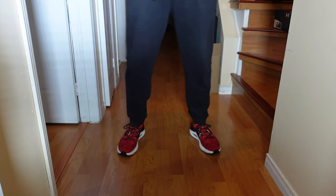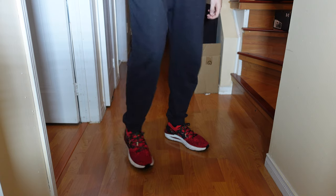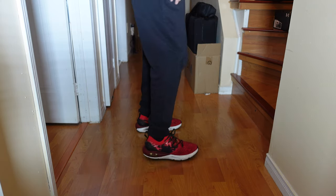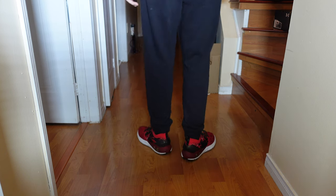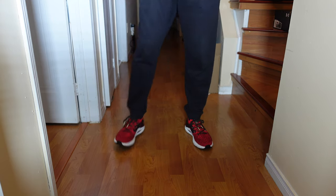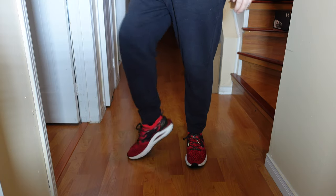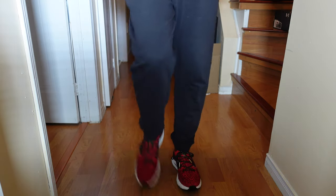Let me throw these on and show you how it looks on foot. They're actually really comfortable — I love this shoe. To me, this shoe compares to Ultra Boost; I think it's better than the Nike React. The responsiveness is great. Traction's really good on it too.